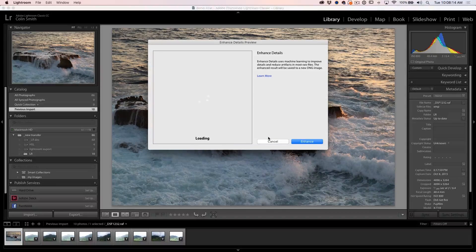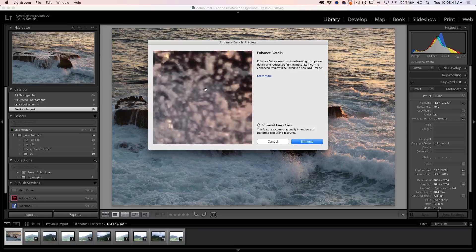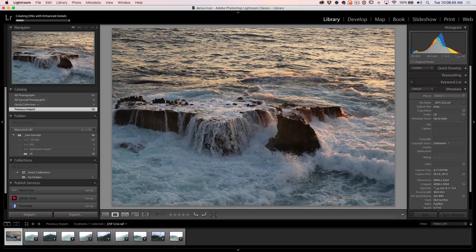If we click on this, it's going to examine the photo. What's actually happening is rather than doing the traditional debayering from the sensor, it's using Sensei, which is Adobe's artificial intelligence, to get a better, more enhanced version of this photograph. This is what the enhanced version would look like — it's just an estimate. It's going to take about five seconds. If I hold it down, notice this is what it looks like without enhancing. Notice how the enhanced picks up these fine details and the little bits of color that would otherwise get lost. We just click Enhance and it creates a DNG file and pops it in there.